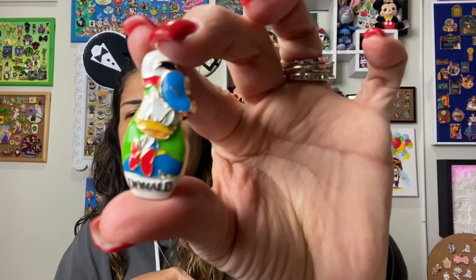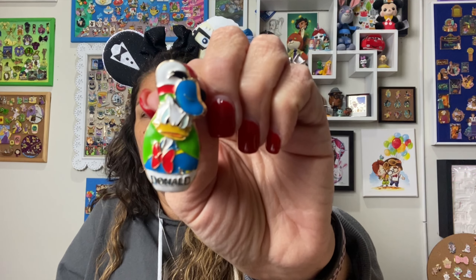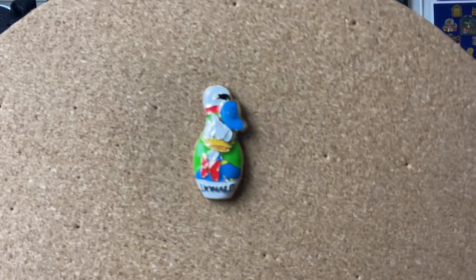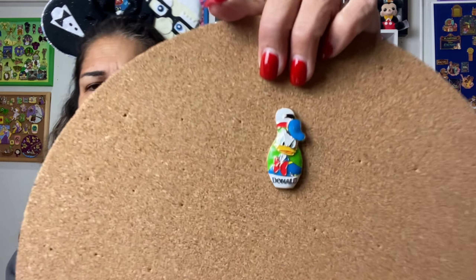I thought it'd be fun to look on eBay because I don't see these very often, and try to get some of the bowling pins. I don't know that I'll get a bunch of them because the Clawhauser goes on my Zootopia board and nothing else in the set is Zootopia. The one I got is Donald, and I got him because it was a really good price — I know I paid under $10, but I think it was even a better deal than that. With eBay you've got to pay shipping, usually at least $5, so total somewhere between $10 and $12. They're really cute, really detailed and very dimensional — you can see how the bowling pin is kind of curved and sticks out, and then you've got the detail of Donald on top of it with his name on there.